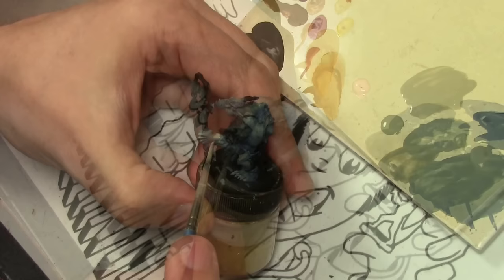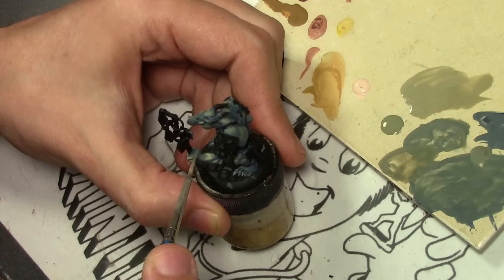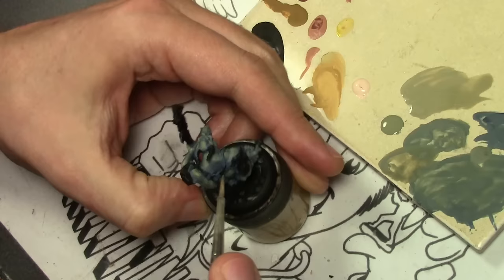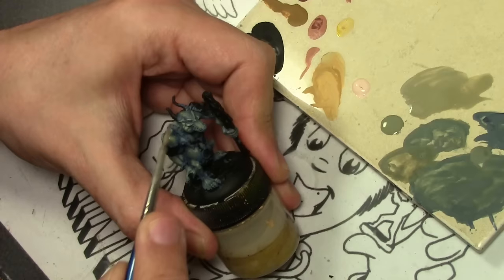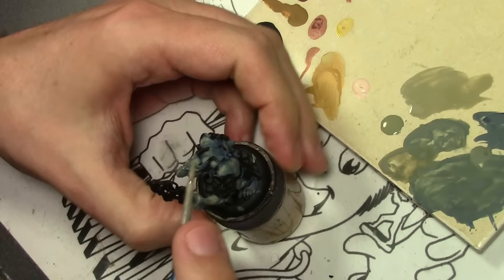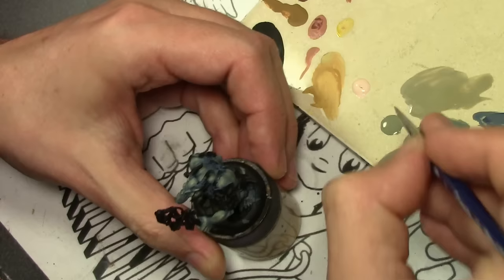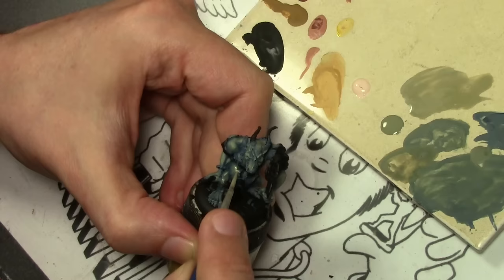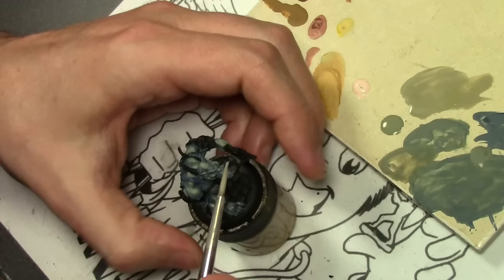Time to start working on the highlights, and for that we are adding Vallejo Game Color Pale Flesh to the Green-Gray mixture. While the results are fine, this is where my idea kind of fell apart. Mixing paints together and glazing them one on top of each other achieves two separate effects. What I really want is a transition to a more human, fleshy pink tone towards the highlights of my Orc skin. Mixing the paints together, you tend to get more of a blended mush, but applying the pink over the top would give much more pink intensity. It's definitely something I want to try on a larger scale Orc one of these days, but for the moment this works out pretty well.